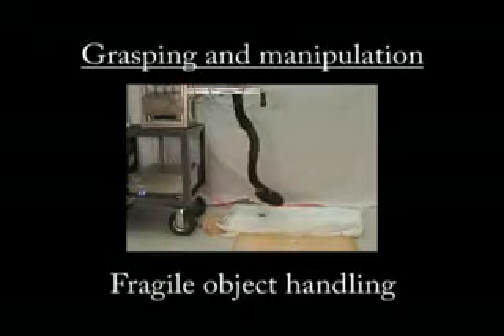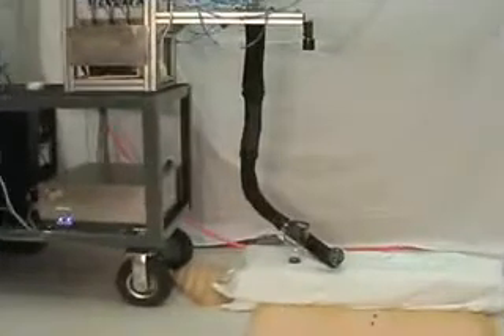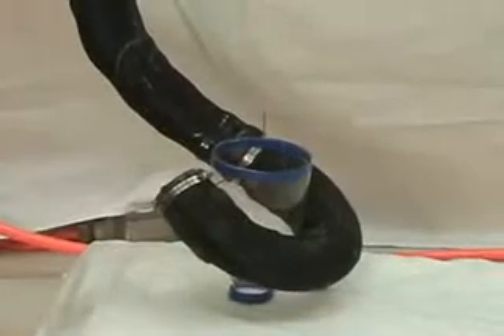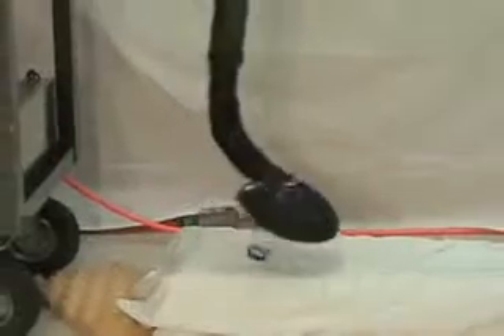Extremely fragile objects, such as the lampshade shown here, can also be successfully manipulated simply by enclosing them and relying on the compliance of the robot to successfully distribute grasping forces equally around the circumference of the object's grasp.